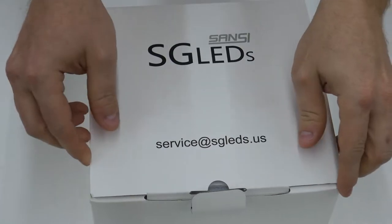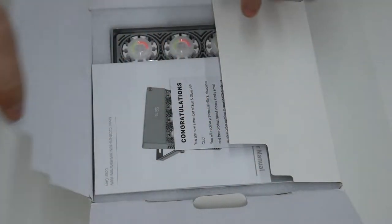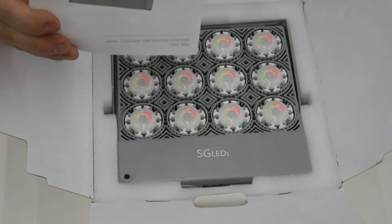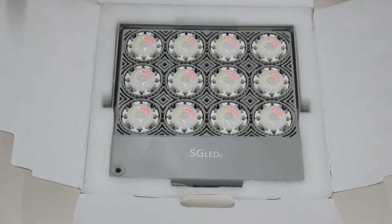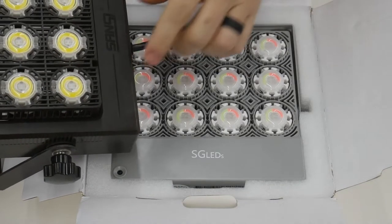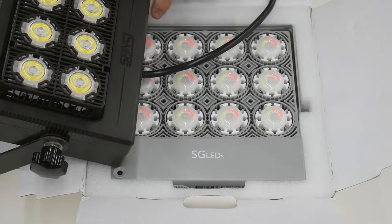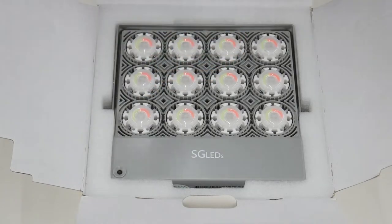These are packed pretty much the same way that the Sansi products are packed, except the box is white instead of cardboard colored. You get a similar congratulations card, a user's manual, and then here is the product. One thing you'll notice is that it has the SGLEDs branding on it instead of the Sansi branding. The Sansi products are a really dark gray, almost black color, and the SGLED products are this light gray color. Also, the Sansi products have their name molded into the case, whereas the SGLED has theirs printed on.